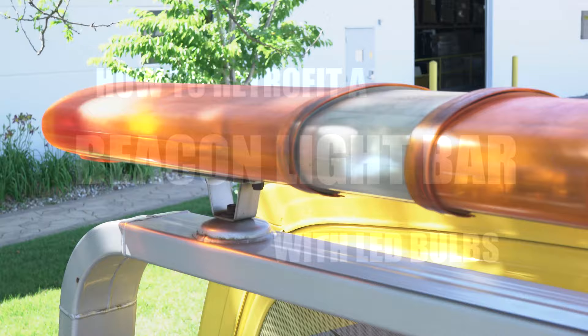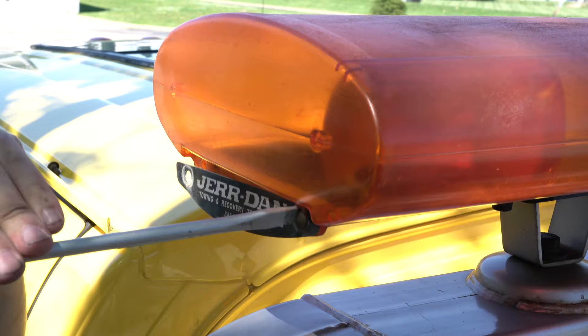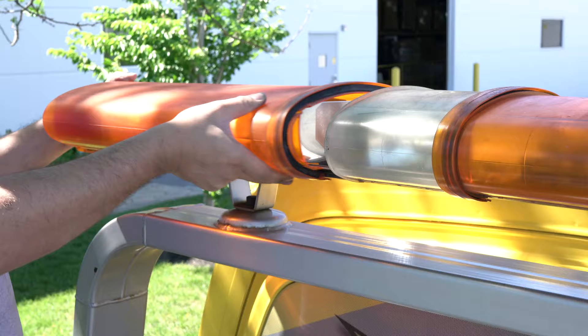This beacon light bar installation uses 1156 and 1157 bayonet base LED bulbs that easily twist into place. Before you begin, be sure to disable power to the beacon light bar. Begin by removing the bar's plastic shroud.